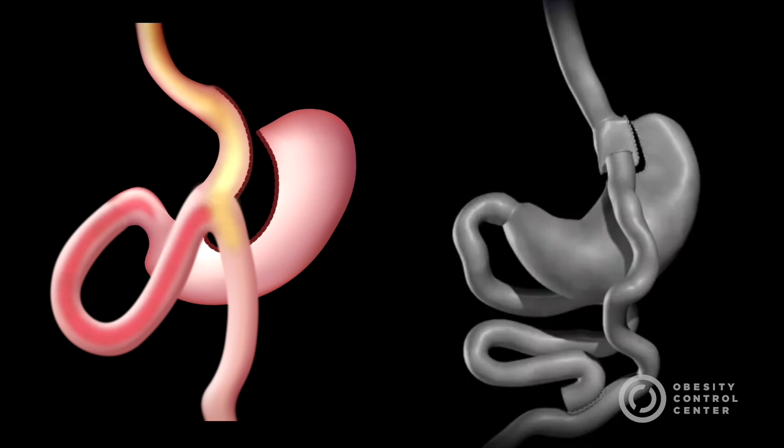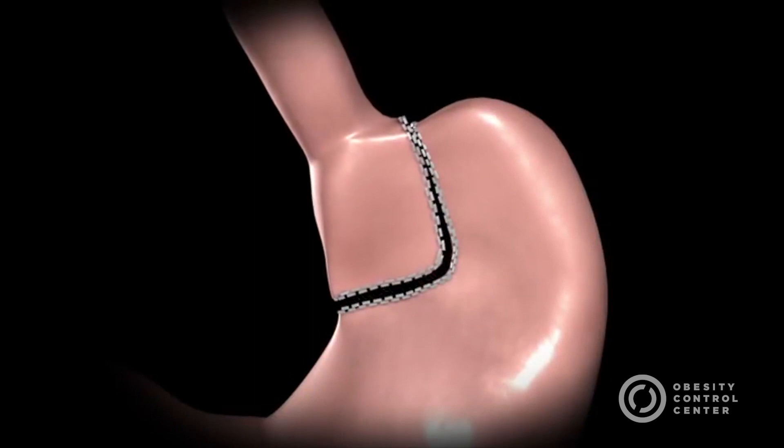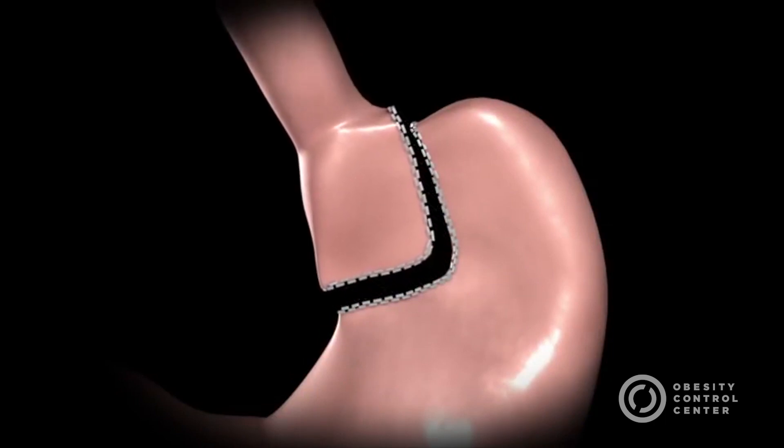When it comes to weight loss, studies have shown that the weight loss and benefits resulting from the Mini Gastric Bypass are essentially the same as the results from the standard Roux-en-Y Gastric Bypass. The Omega Loop Mini Gastric Bypass works by both restricting the amount of food that can be eaten at one time and by altering the gut hormones involved in appetite control.